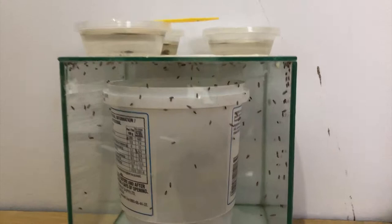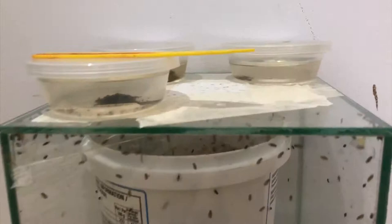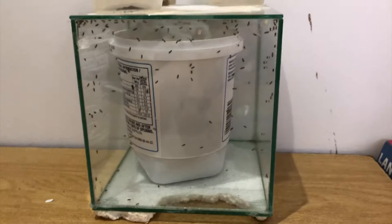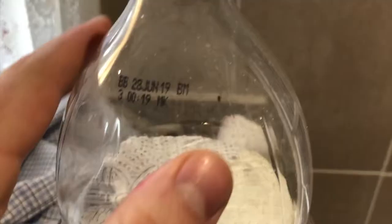I just wanted to do an update on the fly jar we made last time - look how many fruit flies there are! I remember when I first had this there were maybe a maximum of a handful, and now there's got to be hundreds in there. This has been maybe two weeks. I don't know how well you can see inside of it, but there's so many now, so hopefully we can get some good videos.